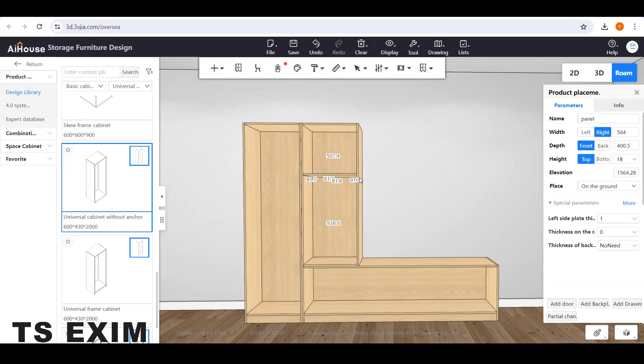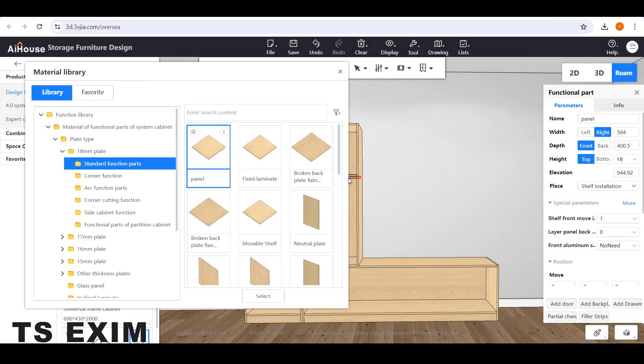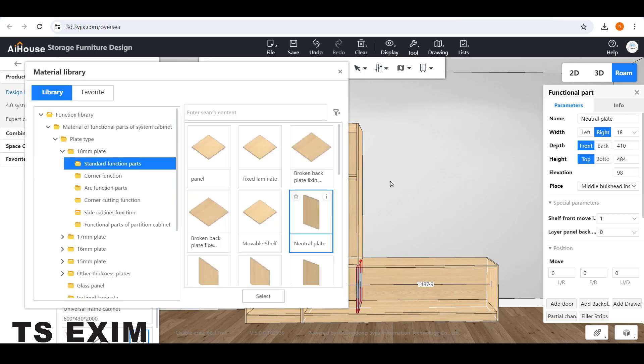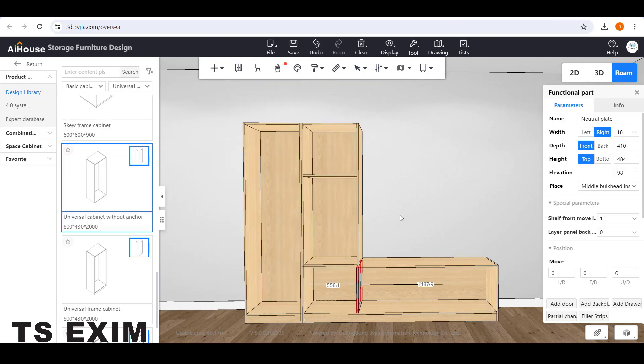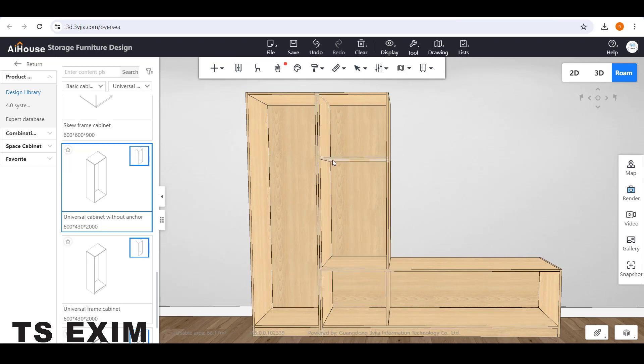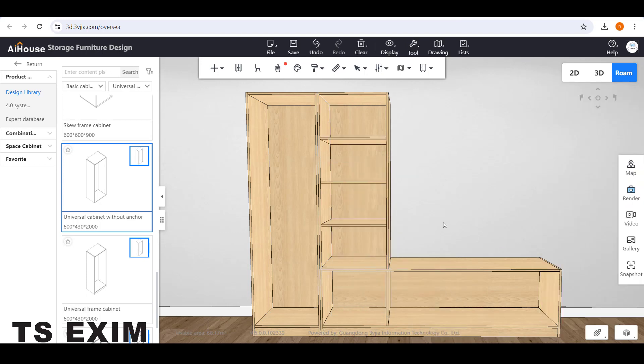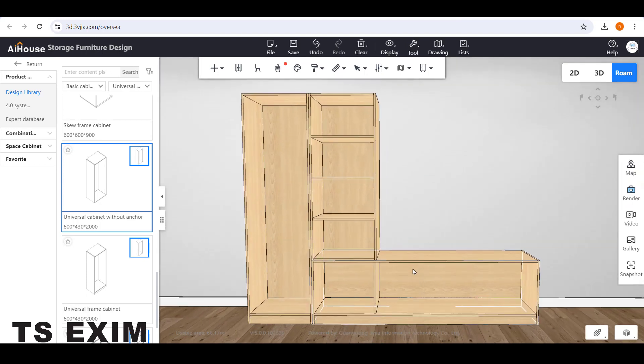I'm using the 18mm panel. You can drag this one for the horizontal panel — drag it inside the carcass. For the vertical panel you can use Neutral Plate and drag it down. Then close the library, select the panel, right-click and choose Evenly Divided. I'm choosing number 3, so I will have 3 panels inside.